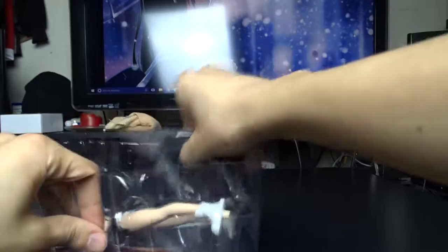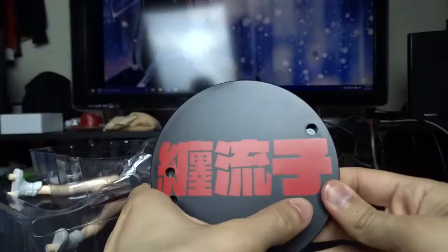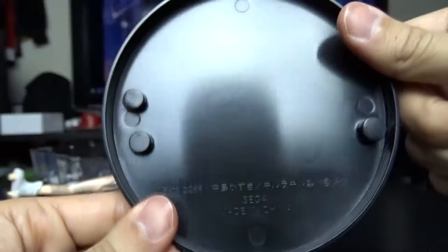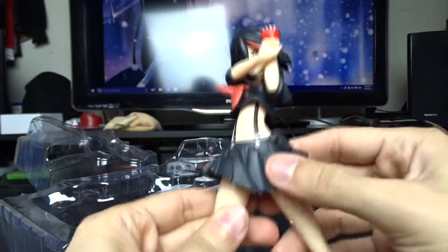Nothing in here but the background. There's the stand, taped shut. Alright, so I'm guessing this is her name — Matoi Ryuko, maybe? I don't know. This is the stand platform, whatever you want to call it. Sega, Made in China on this side. Took more tape off because that was blocking her.